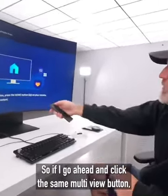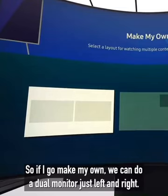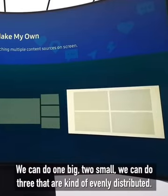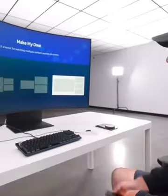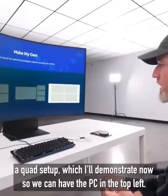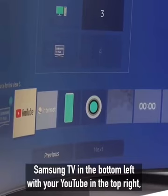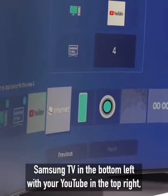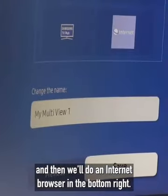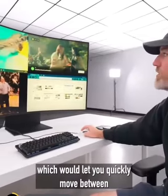Clicking the multi-view button reveals quite a few more orientations. Under 'Make My Own' you can do a dual monitor left and right, one big two small, three evenly distributed, four with one large and three small on the side, or a quad setup. To demonstrate: PC in the top left, Samsung TV in the bottom left, YouTube in the top right, and an internet browser in the bottom right. You can also connect a mouse directly to the monitor to quickly move between inputs.